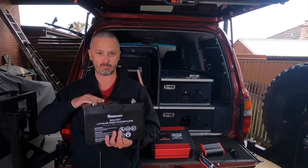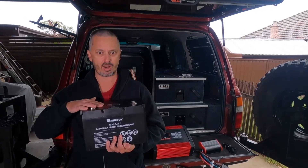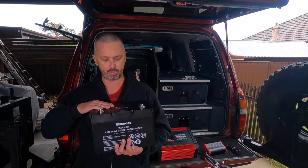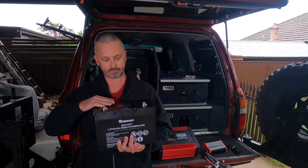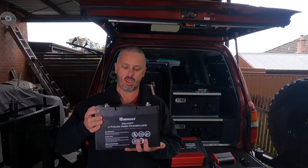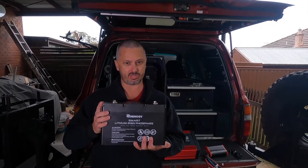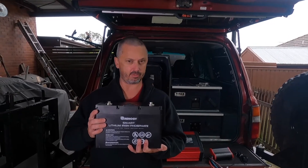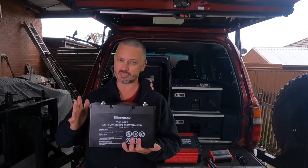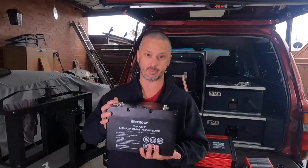The other benefit of this battery is it has a max discharge of 100 amps, meaning it can pull full capacity — 100 amps in one hour. We'll keep a running tally so you'll see how much this costs if you want to copy this setup. It's very simple, and you'll see at the end it's really achievable. Alright, let's get into it.